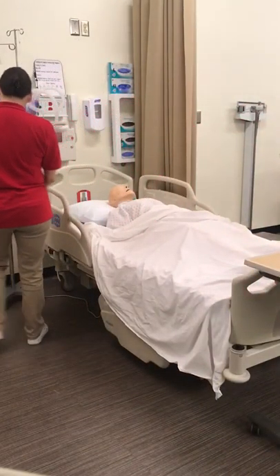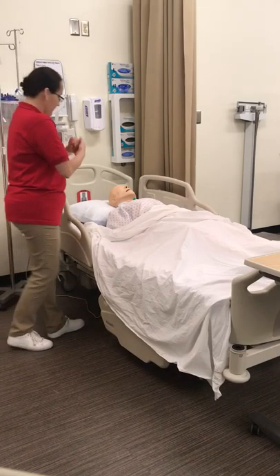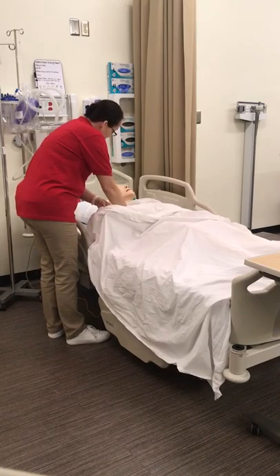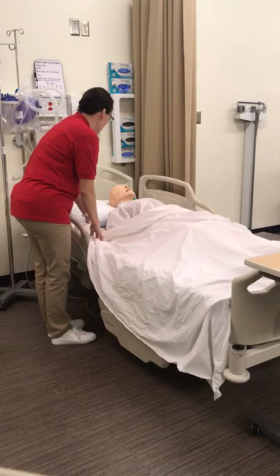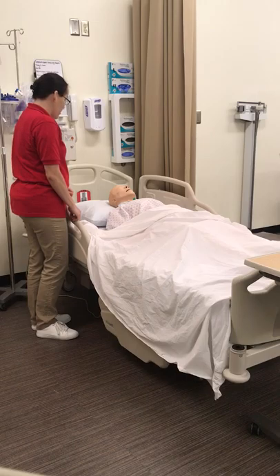Hi, Mr. Johnson. My name is Jennifer, and I'm going to be your nurse today. I'm going to wash my hands. I need to verify your ID band. What's your full name and your date of birth? I see you have an allergy band — what are your allergies? The physician has ordered a small volume enema today for you. I'm going to gather the supplies and then I'll be back to do the procedure. Do you have any questions?